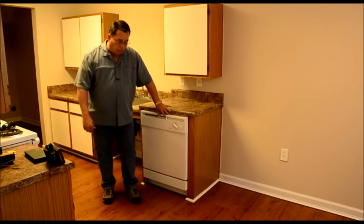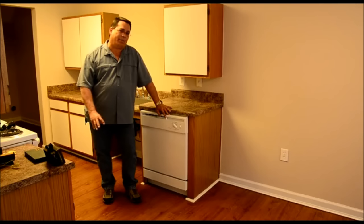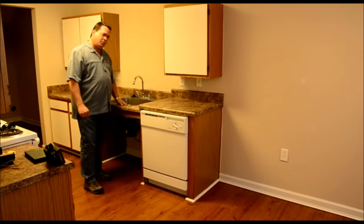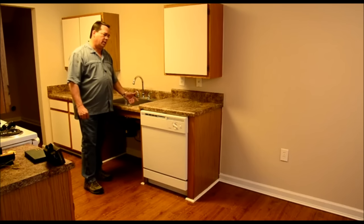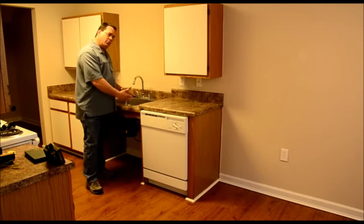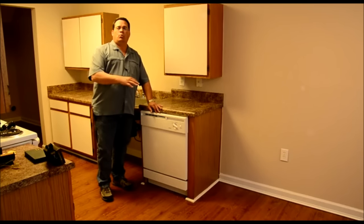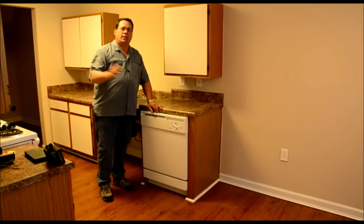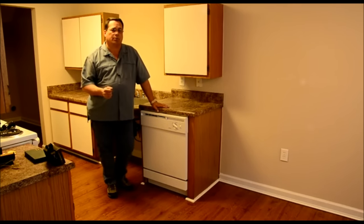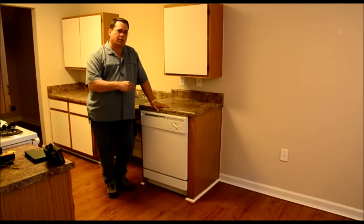Here we are standing next to a dishwasher. What I'm going to do is show you what's happening when you fill your dishwasher up. When you come to your sink, I'm sure that when you go to hand wash dishes and fill your sink up with water, you're filling it with hot water, which is what you should do. That's how you want to clean your dishes — with hot water. So what's going on with your dishwasher is that when it fills, it's pulling the water from the water heater all the way to the dishwasher. Depending on how far your water heater is from your dishwasher, that's going to tell you how long it's going to take for hot water to get to your dishwasher.